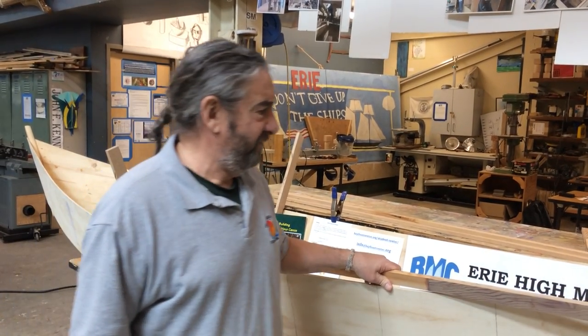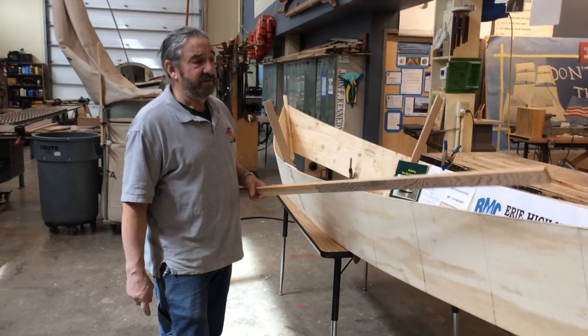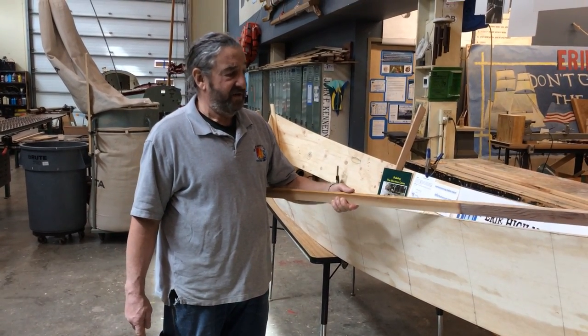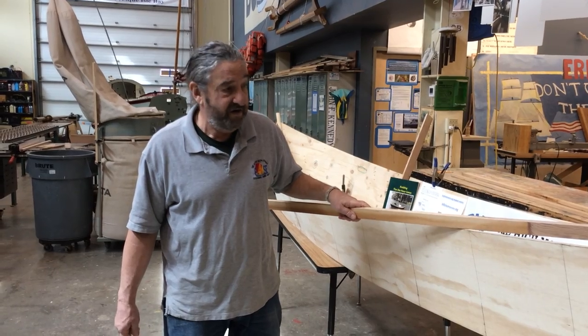We needed 14-foot pieces to make chines for this boat and we had some material left over — this Douglas fir that we used in the schooner Porcupine. It was actually used to build the spars, all 14 of them. But the pieces were a little short, so we had to put scarf joints in to make them long enough.